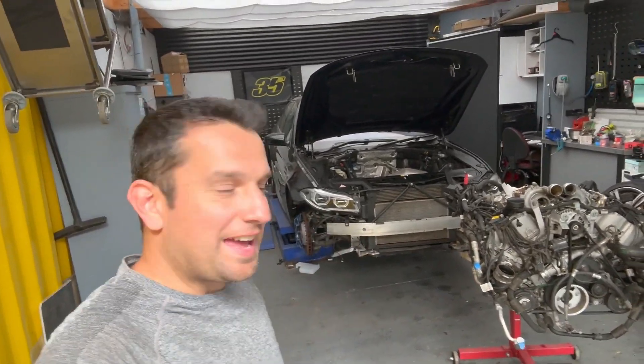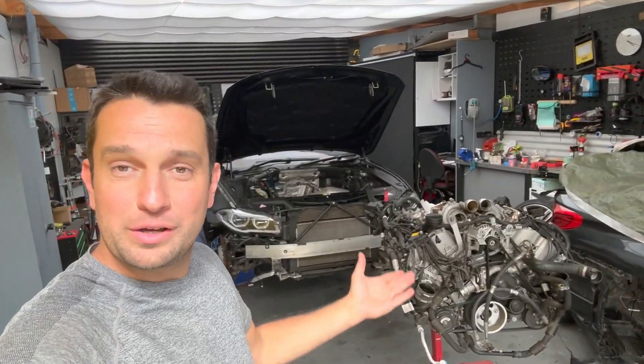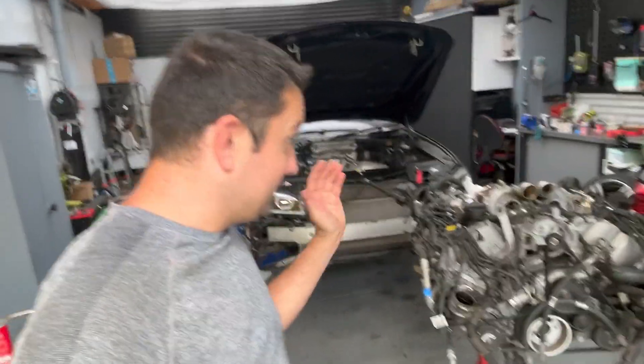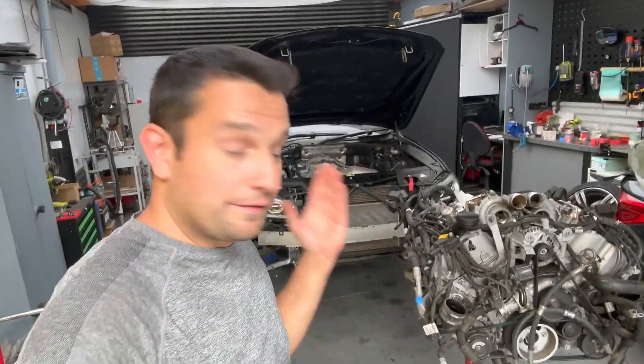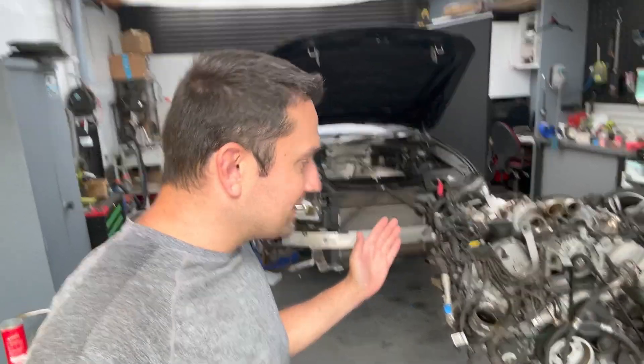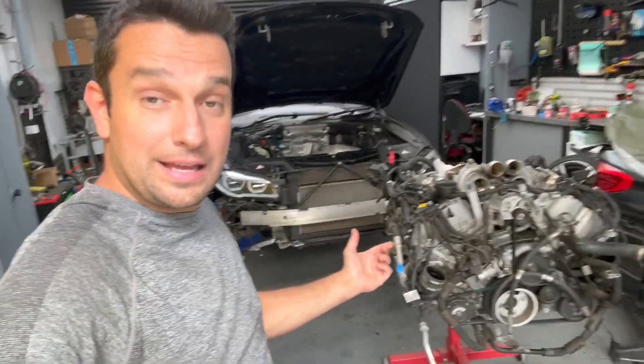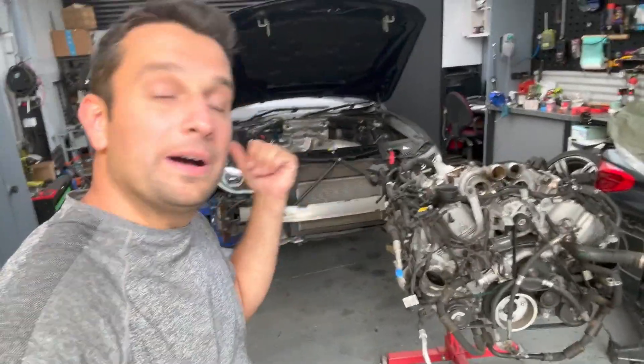Alright folks, it's another day, another M5 and another blown engine — and why I'm putting this one apart, I just realized this is the perfect opportunity to talk about something that some of you have asked me before, which is the vacuum system on this engine. I'm talking about the vacuum pump, the vacuum lines,